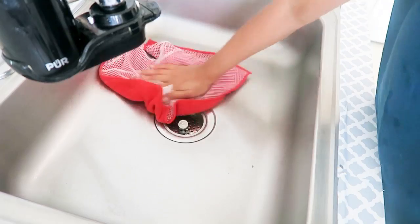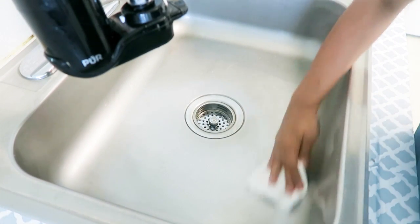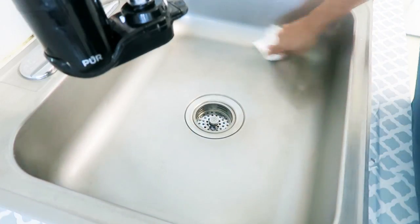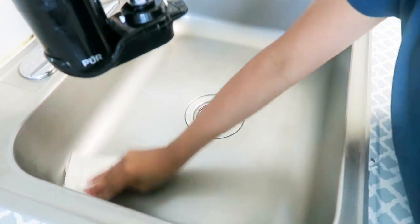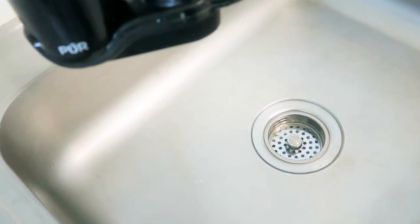You can also use a little baby oil if you have it — take a cloth, add a little baby oil to it, and wipe the sink with it. Your sink is going to shine really well.